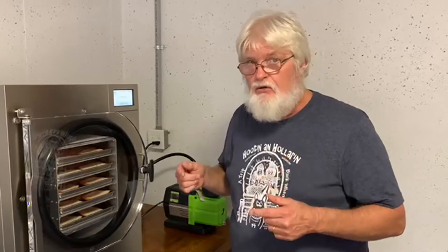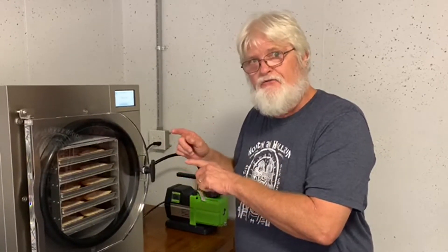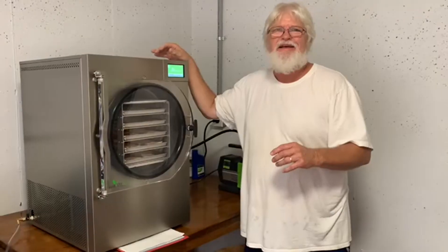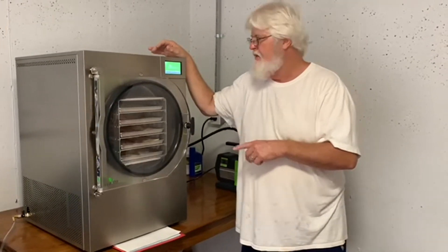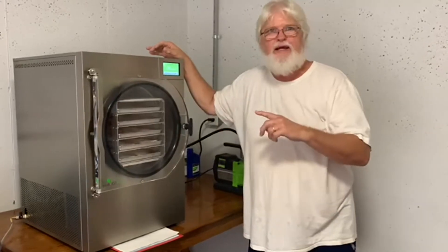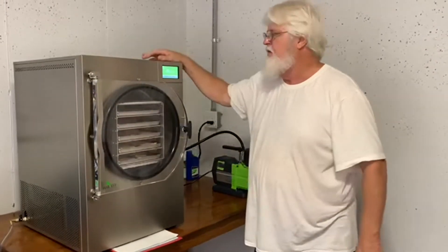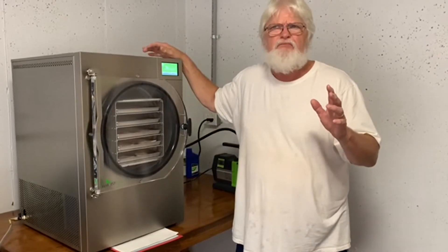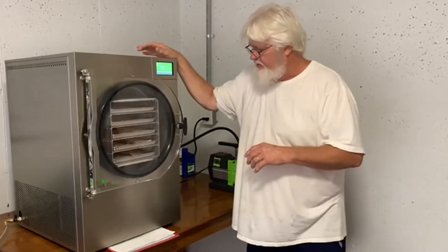We'll be back tomorrow to show you the bread finished, freeze-dried, and ready to pitch to the chickens. It's the next morning, guys, and the bread run is done. At the very end it asked if you want more drying time, and I punched no, and it completely shut down. I think it was 12 and a half hours to do the bread run, and I'm about to take it out.